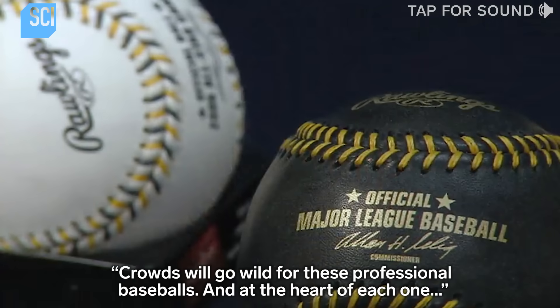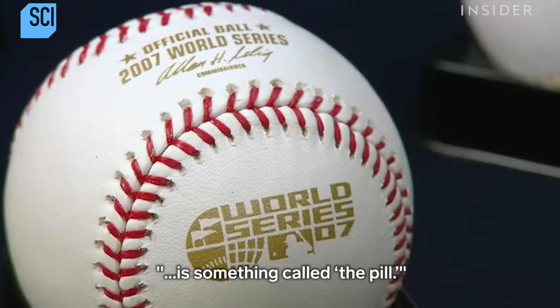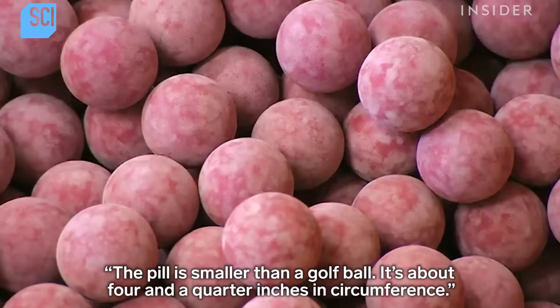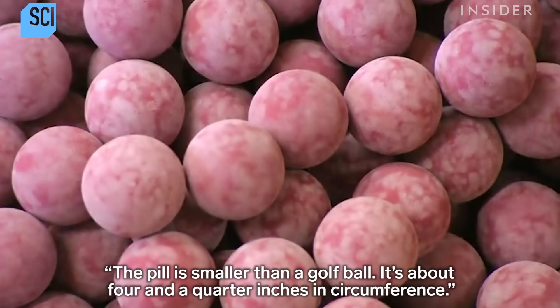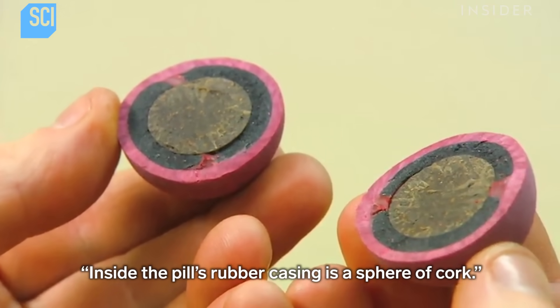Crowds will go wild for these professional baseballs, and at the heart of each one is something called the pill. The pill is smaller than a golf ball — it's about four and a quarter inches in circumference. Inside the pill's rubber casing is a sphere of cork.